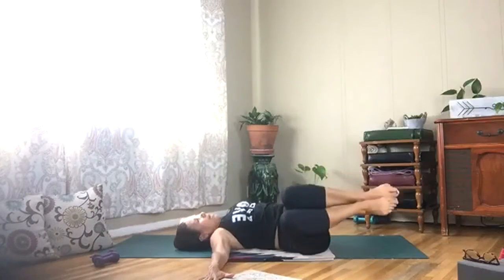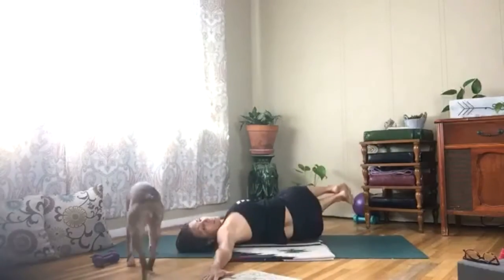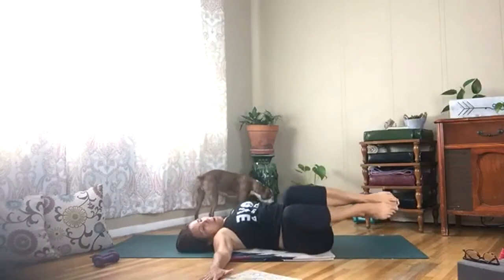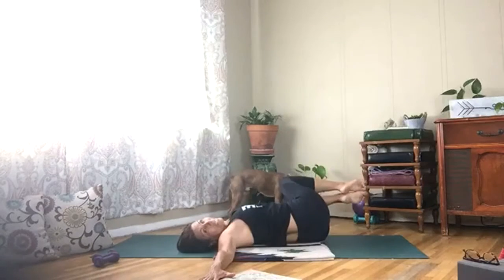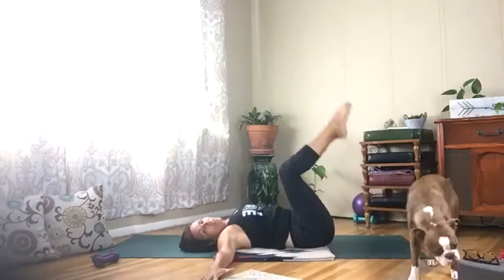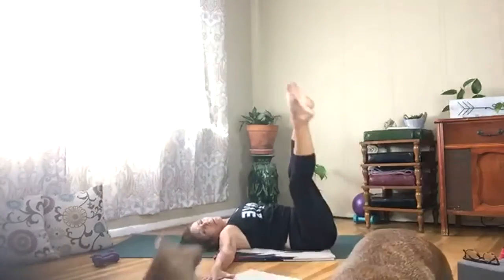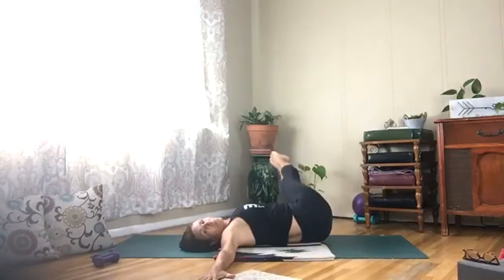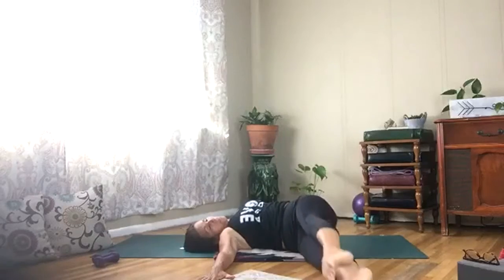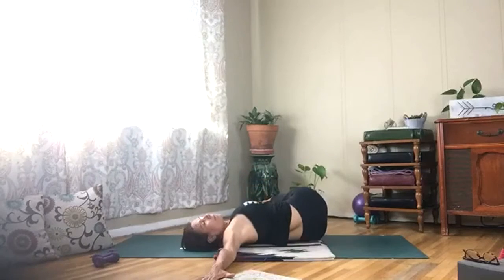Exhale your breath. Two more and we're going to extend our legs. Lift those legs up nice and high and bring your legs all the way down. Exhale as the legs come down. Connect those palms to the sides of your body as you exhale, and bring it down.